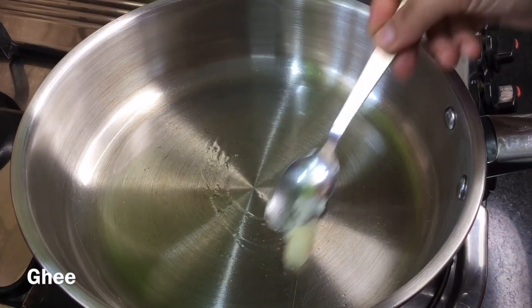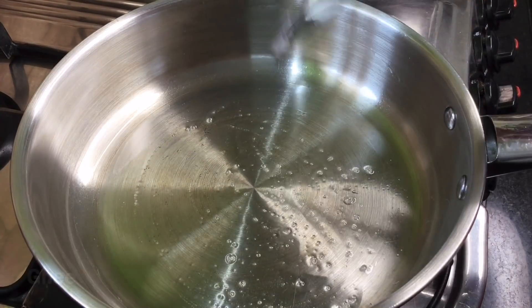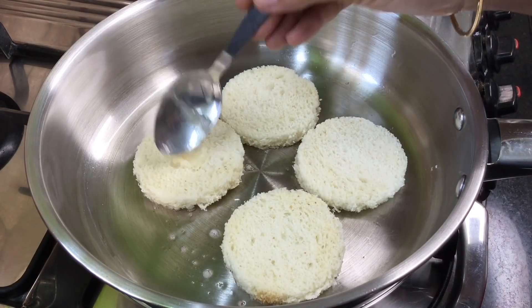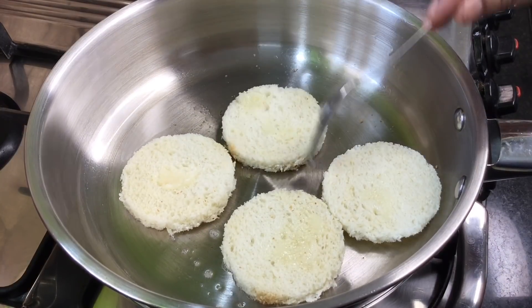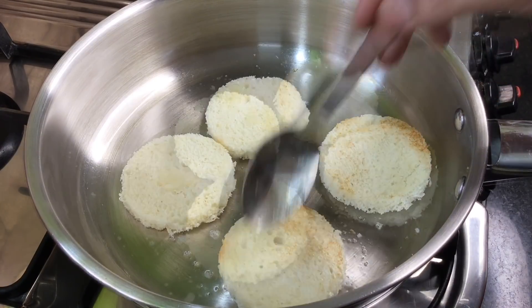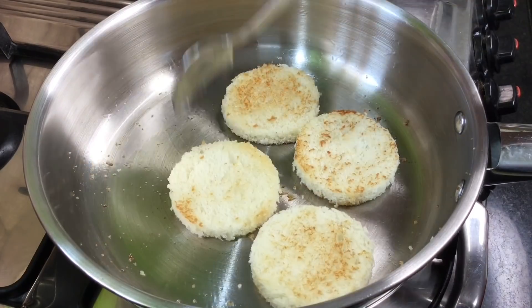Add a little bit of corn. Put oil in the pan and heat it. Put the bread pieces into the pan. Let's fry them until they get a light color change.